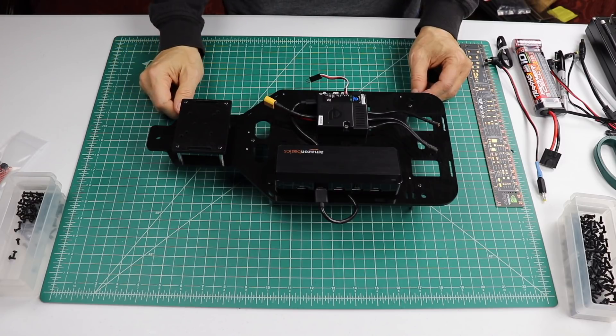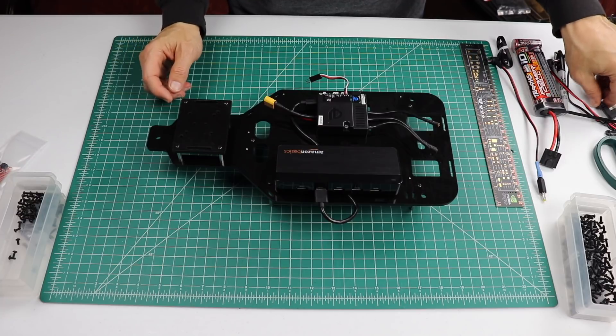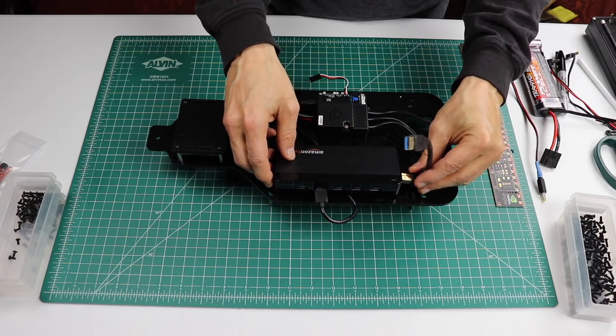Before we attach the deck to the chassis, let's prepare some of the wiring. We need to add a USB cable to the USB hub — this goes to the Jetson. It's easier to install this when it's not attached to the car.